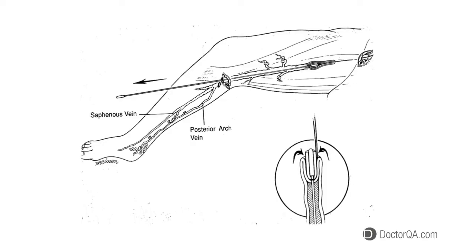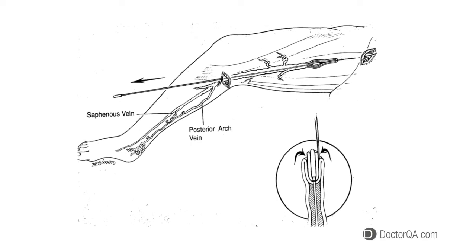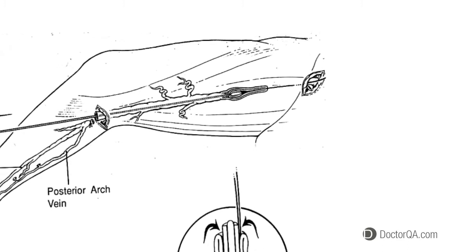What is vein ligation and stripping? Vein ligation and stripping until recently was the main therapeutic option for treating varicose veins. Vein ligation refers to the ligation of the great saphenous vein through a small incision in the groin and a smaller incision just below the knee.